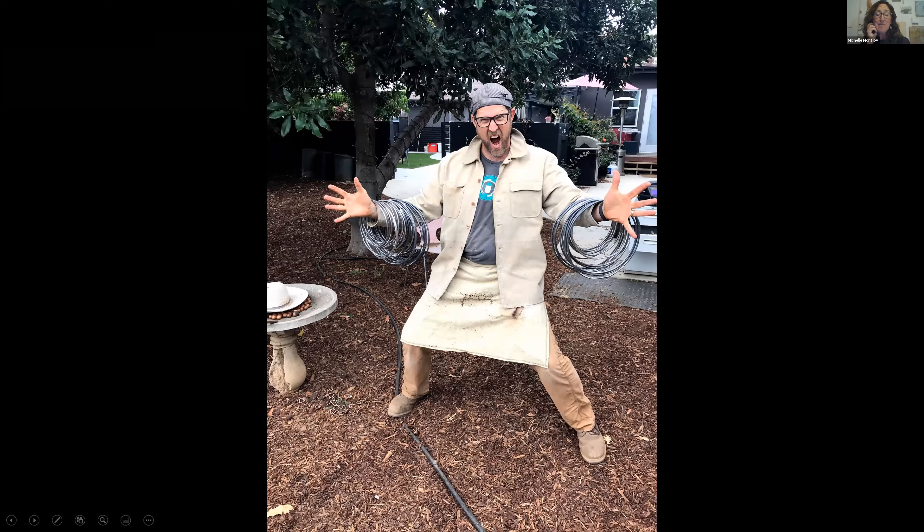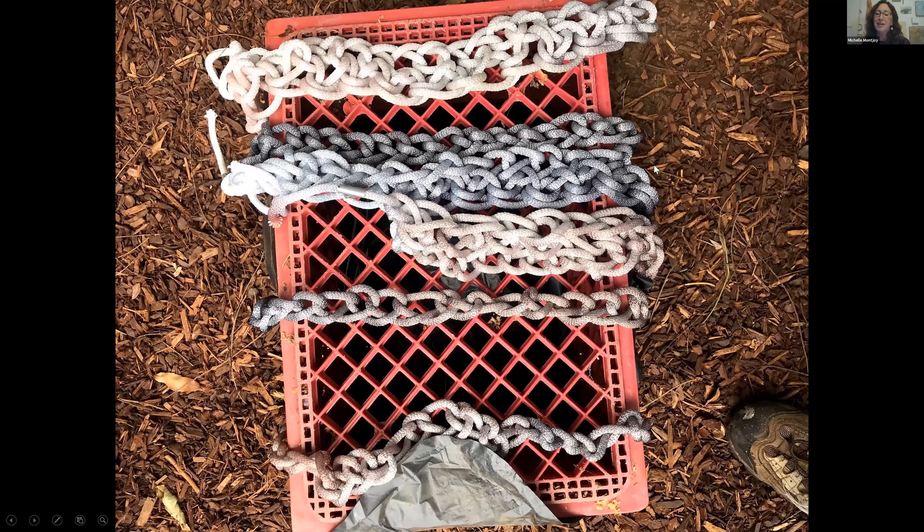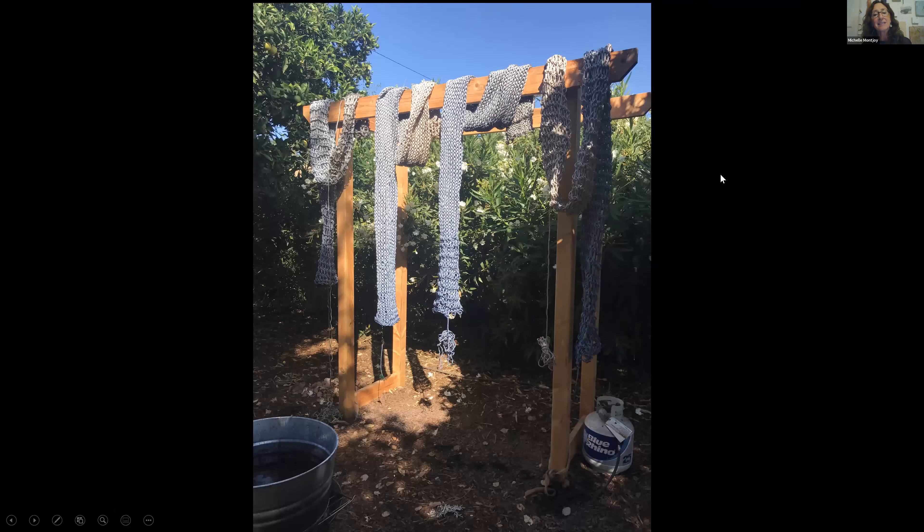Meanwhile, also in my backyard, I was trying to knock down the super white quality of the nautical rope and make it look a little aged. I had my camp stove out there with a bunch of dyes, dipping them and doing experiments. And then you dry them on your pergola in the backyard.